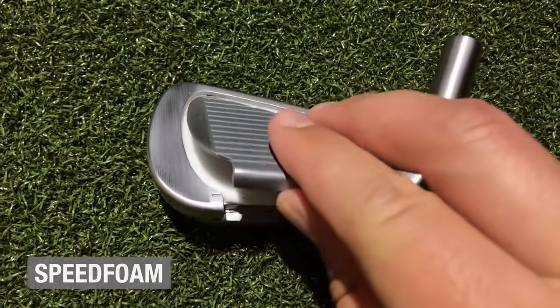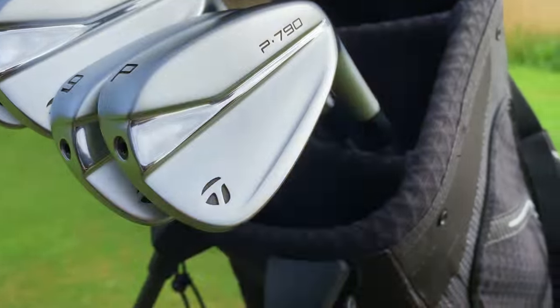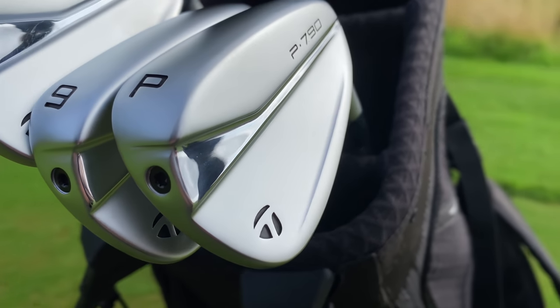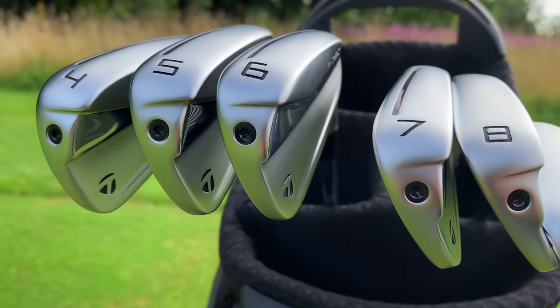Now if you don't know what the P790s are, or if you need a quick reminder, they're a hollow head design, and through that screw at the end, after they've been made, they insert speed foam. Apparently that gives more ball speed, a better feel, and it fills the inside of the head. It also helps with acoustics — the sound when you hit the shot.